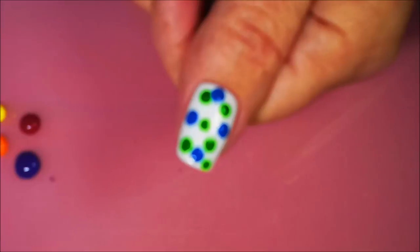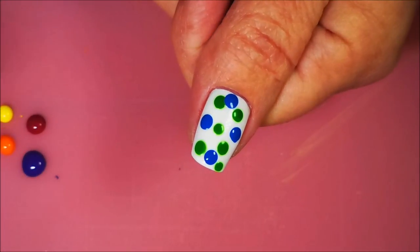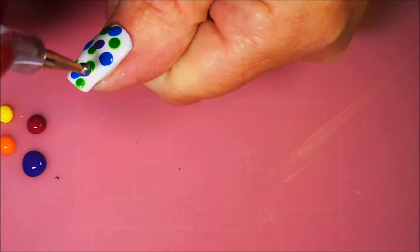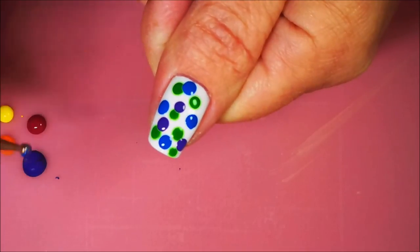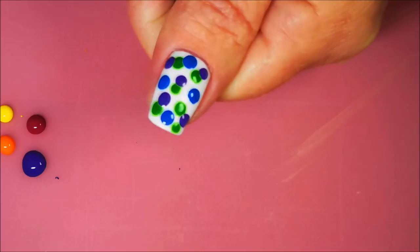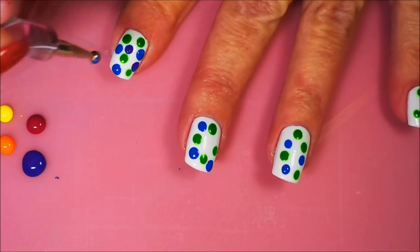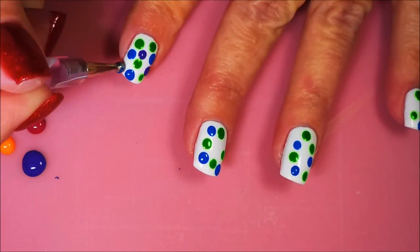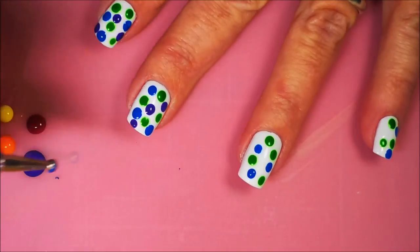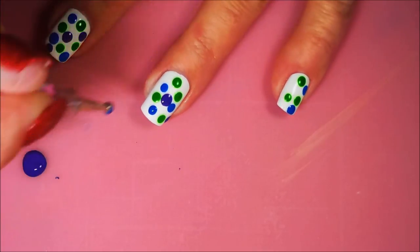I'm going to zoom you in a little bit. Try to get it to where it's not blurry — there we go, camera acting nice now. So we're going to go in with a little purple. And I know when I do these types of manicures you guys probably are thinking, wow, what is she doing? But if it turns out anything like it looks in my head, then we'll be good to go. So I thought about this one all day at work today — well, in between working, I was thinking about it.